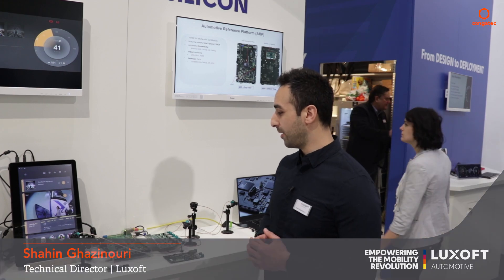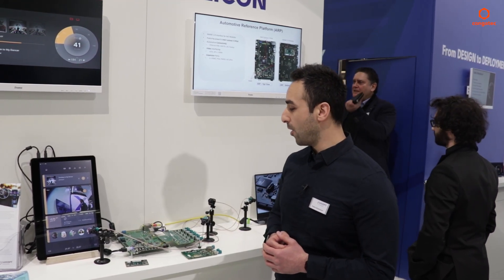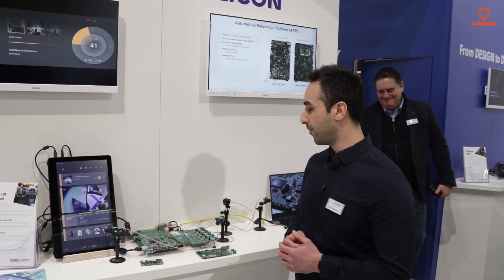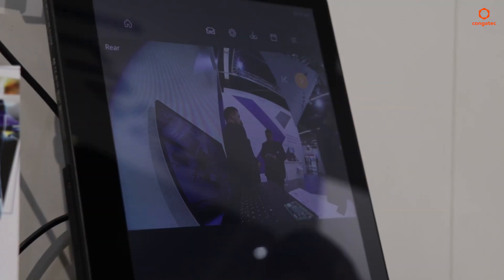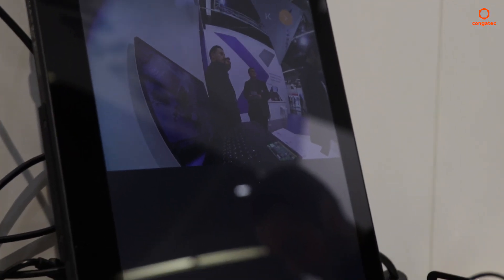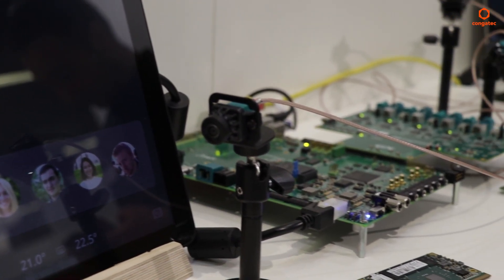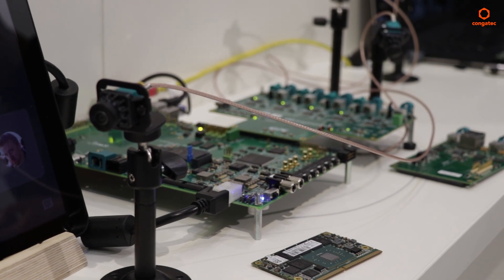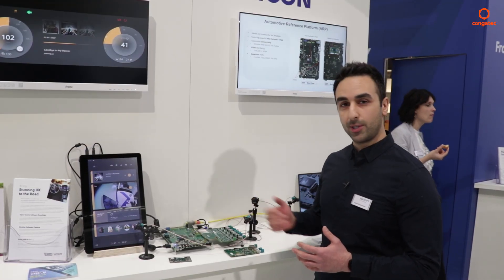Hi, I'm Shaheen from LookSoft and what we're showing here today at Embedded World is our automotive reference platform developed in collaboration with Intel. This is an open and scalable platform for developing infotainment systems. When we talked to our customers and the silicon vendors, we realized that there was a need for a development platform that was both open, powerful, and scalable — and that's why we built this together with Intel.